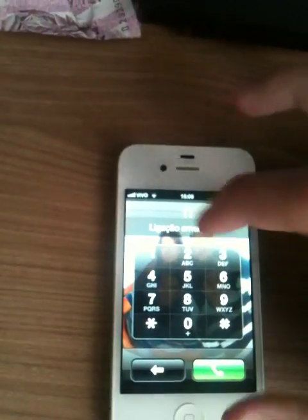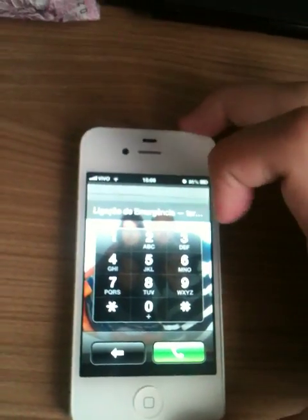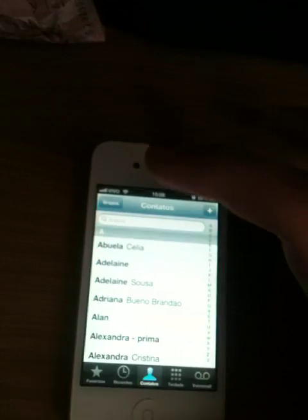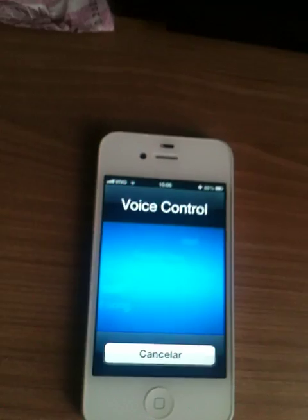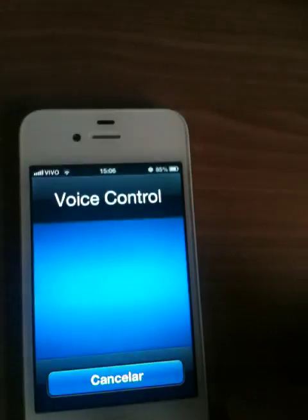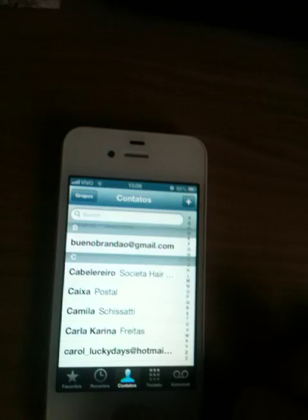All right. Call Clay. Okay. Out contacts. Carol.